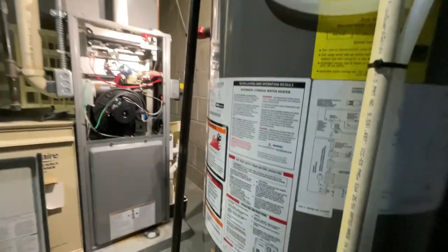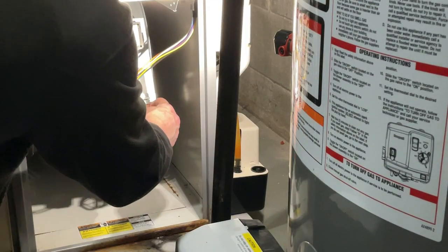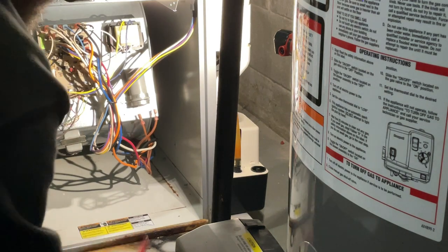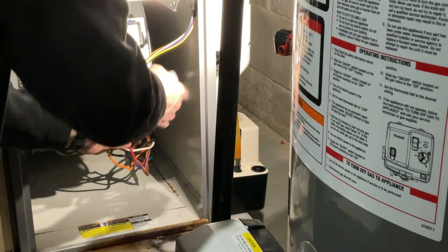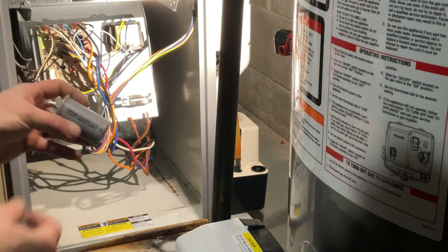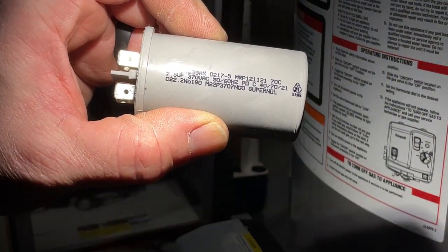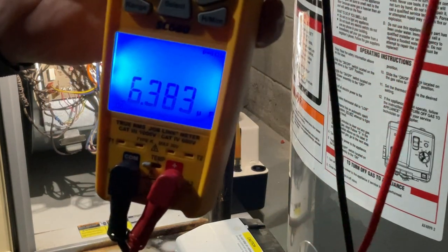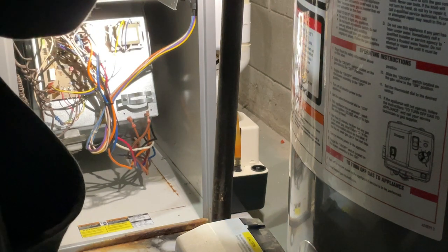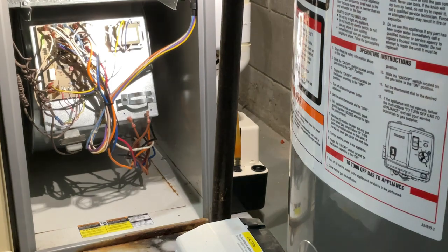Let's check the amp draw on the blower. First, let me check this capacitor. Let me just pop that out of there. This one is a 7.5. Let's see what it reads — 0.38. So this is weak. Let me go grab a replacement capacitor.